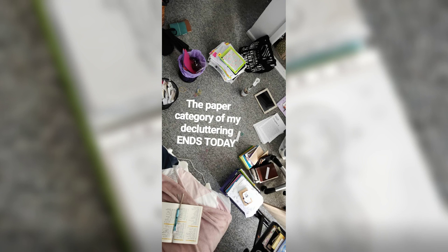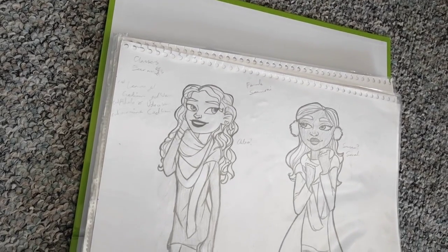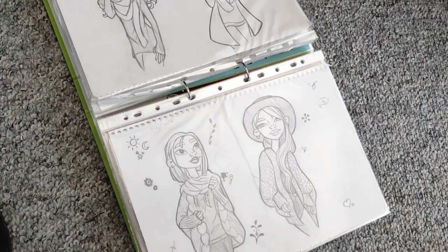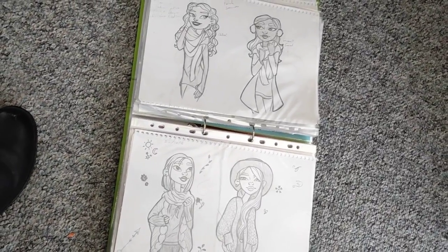Recently I did a big clean-out and I got rid of a lot of old sketchbooks and drawings and things like that. I took photos, put them in a Dropbox folder, but I just didn't need all that clutter and hoarding in my room.